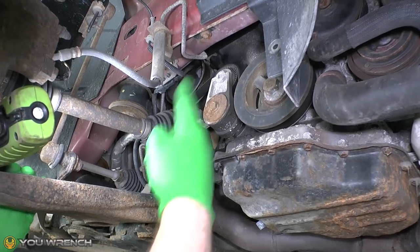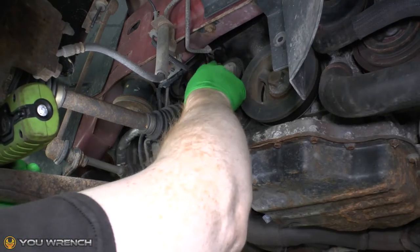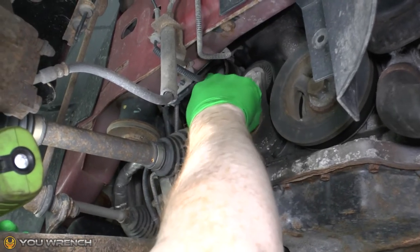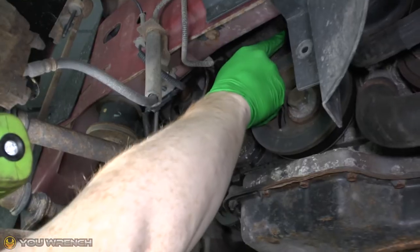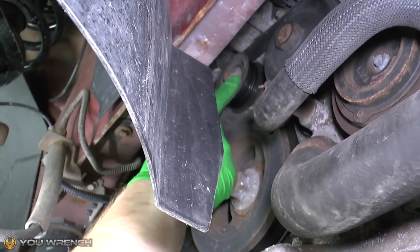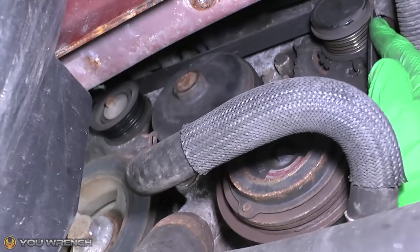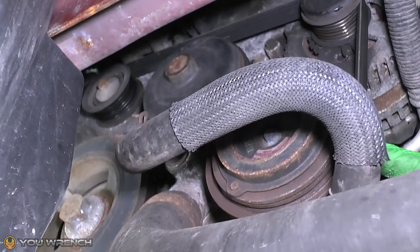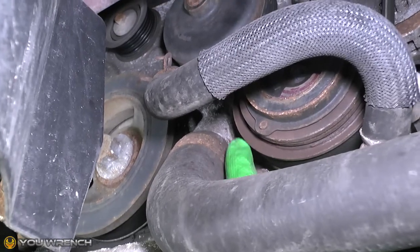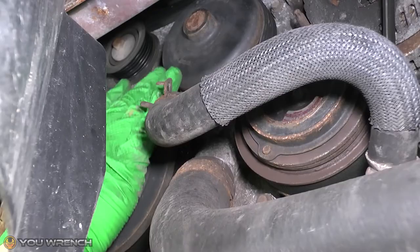Before we get stuck in, let's take a quick look at the belt assembly. We've got our crank here, and coming off that is our tensioner. The belt comes up over the top of the tensioner, around the power steering pump, over the top of it, and tucked up under there is the idler pulley — it goes over the top of that and then over the top of the alternator pulley. The belt comes down to the AC compressor, around the bottom of that, then up and over the middle of the water pump, and back down to the crank.